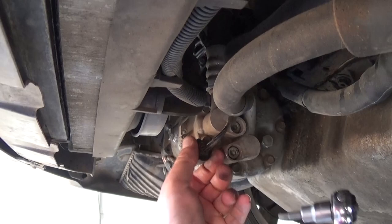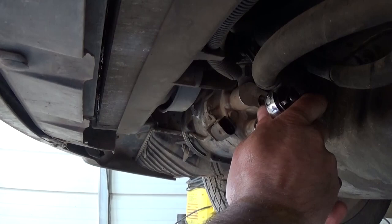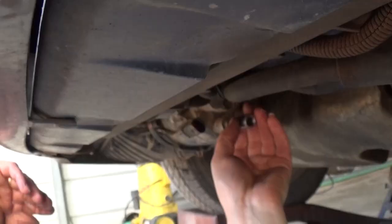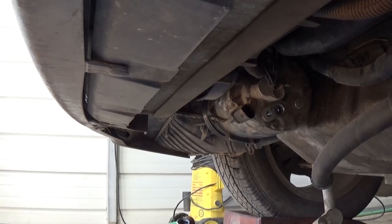On the back there are two hoses and a wire. We need to remove the wire that goes to the AC compressor. Then with a 6mm Allen wrench, remove both hoses — one is right there and one is on top of it. You need to remove the bottom one first so you can access the top one, otherwise the socket won't reach the second hose.